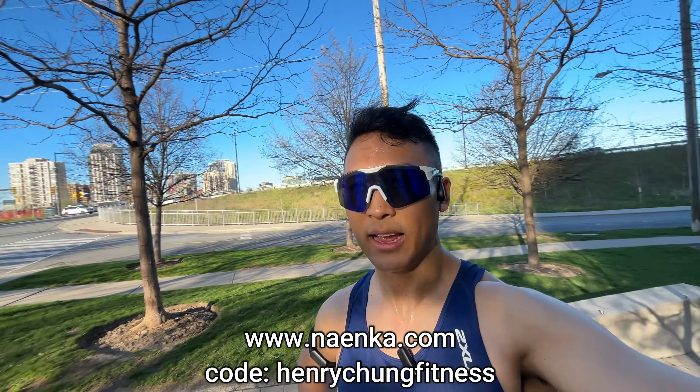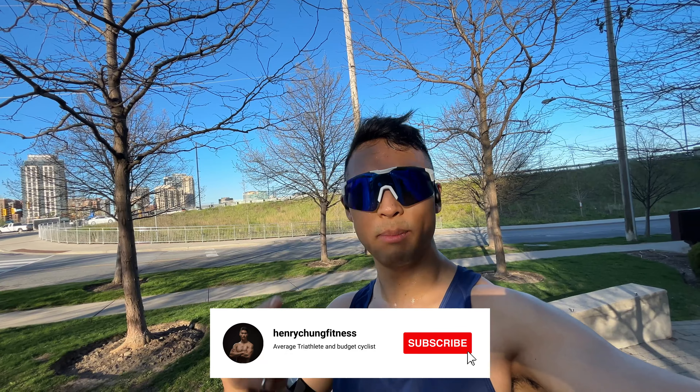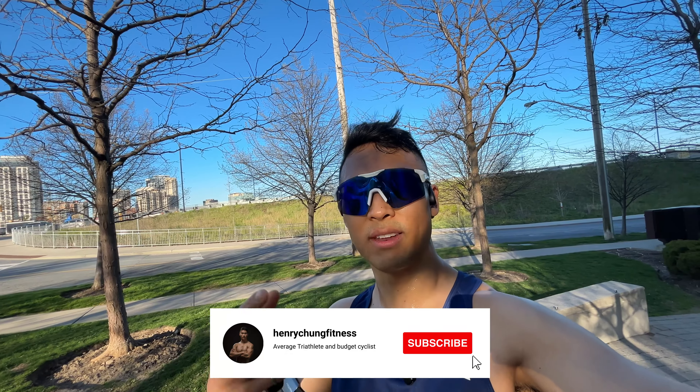Sound quality wise, you're not going to get the same quality as noise-cancelling earbuds, but it's definitely a different vibe. I'll definitely use these as my headphones for running because earbuds always tend to fall out, and this way I'm safe and can still hear the environment, traffic, and people talking. Check them out — Nanka, Nank — use code henrychungfitness for a discount. Thanks for watching, please like, comment, and subscribe, and let me know in the comments if you've used these or other bone conduction headphones.